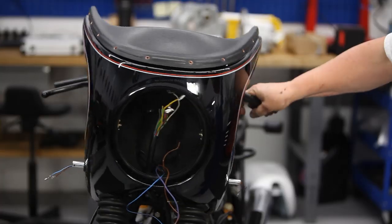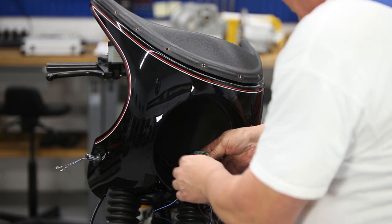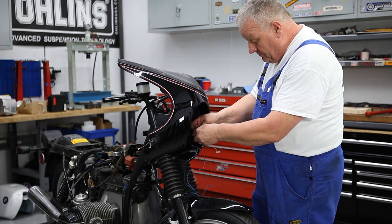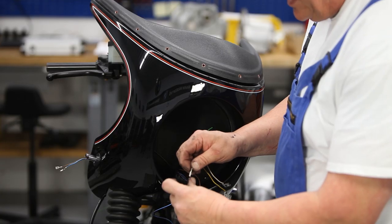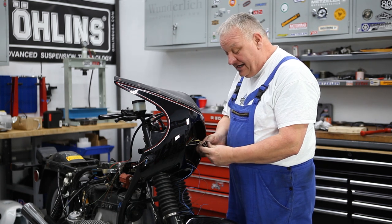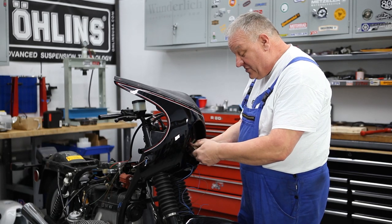Moving right along — we've got a lot of wires here. Before going any farther I can go ahead and put that headlight connector back on that we took off a moment ago. Separate the wires out — we had brown, yellow, white. You can hear that click as it went into place. Our headlight wires are ready to go.